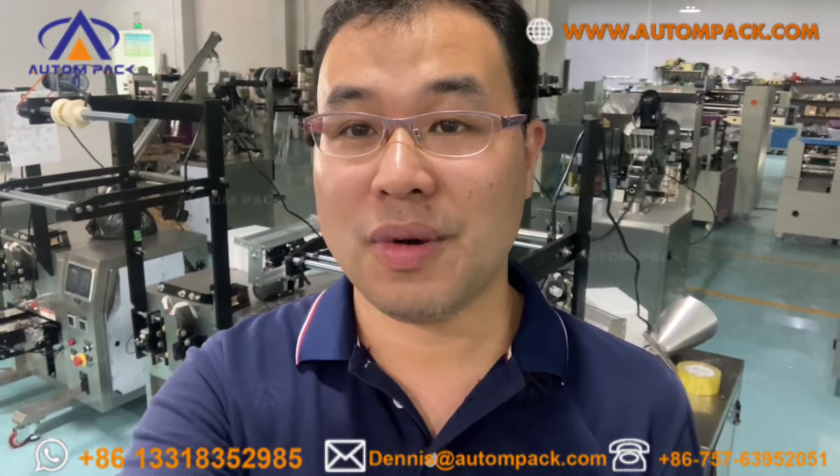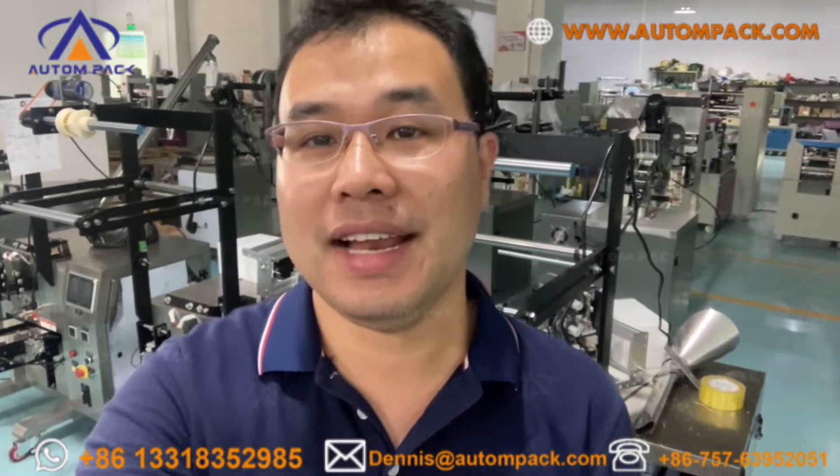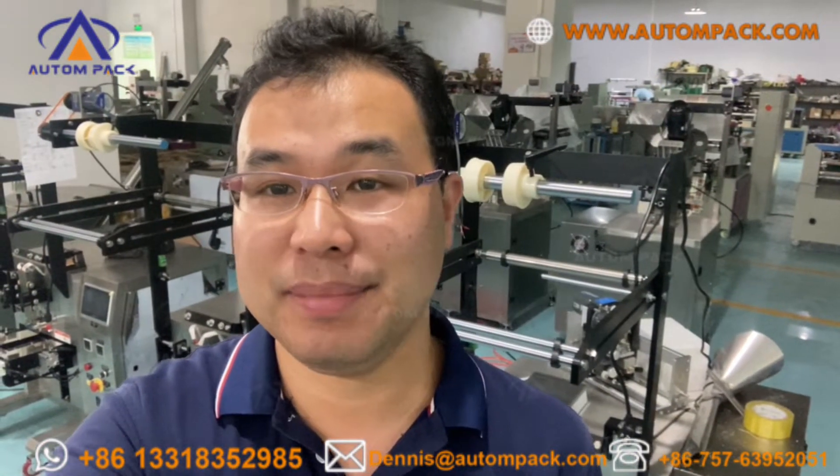Hi, Asia. I'm Dennis Wang. Welcome to Foshan Auto Packaging Machinery. Let me show you the liquid packing machine.